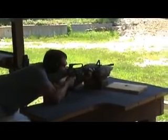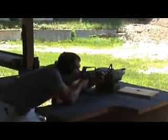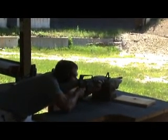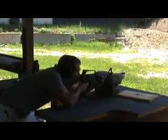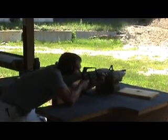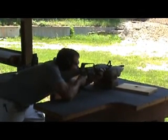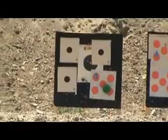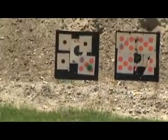He missed — oh no, he missed already. One more shot. Let's take a look at the board — one left. Looks like he got four out of the five. Looks like I win that round.